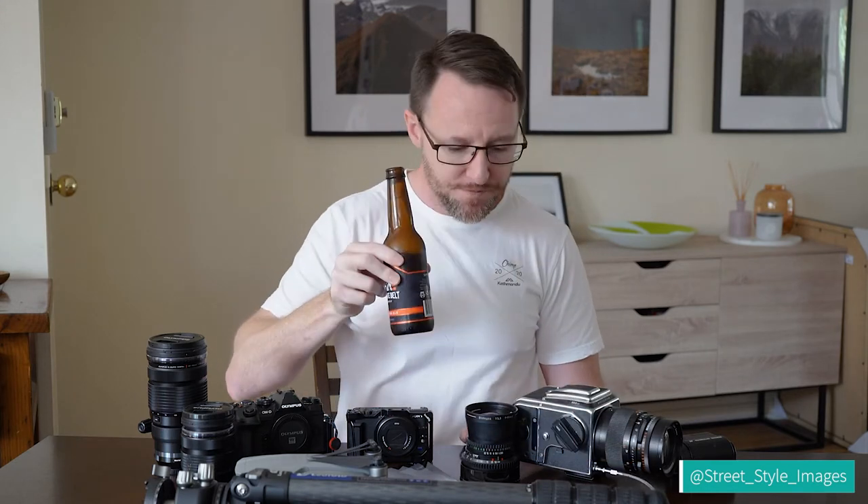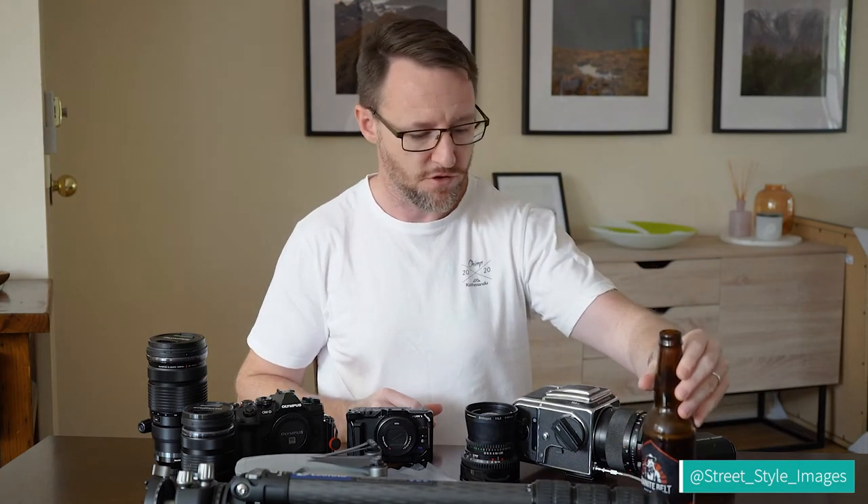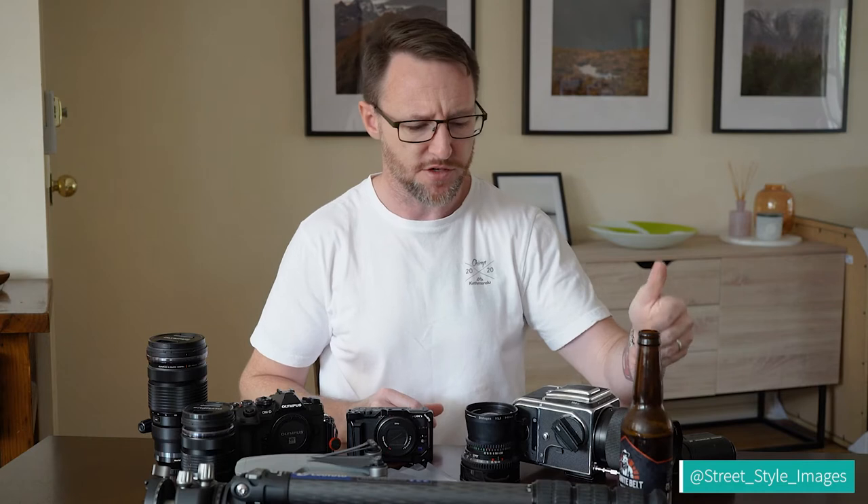If you're interested, I'm drinking a boutique beer from Granite Belt Brewery — a small brewery out near Stanthorpe. All sorts of craft beers, absolutely delicious. This is their Irish Red Ale — amazing, multi-caramel flavors. If you like a red beer, try and find it. It's amazing.